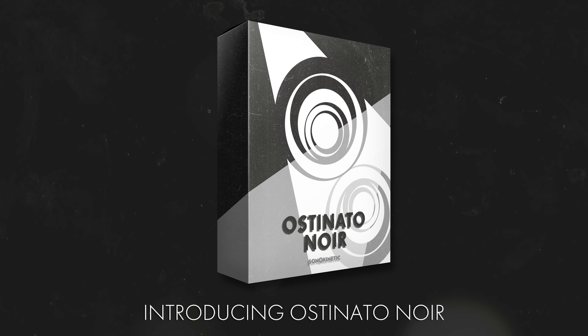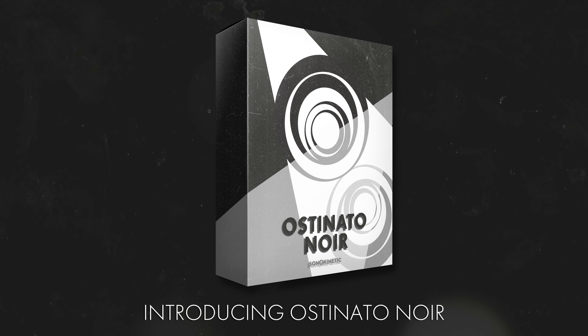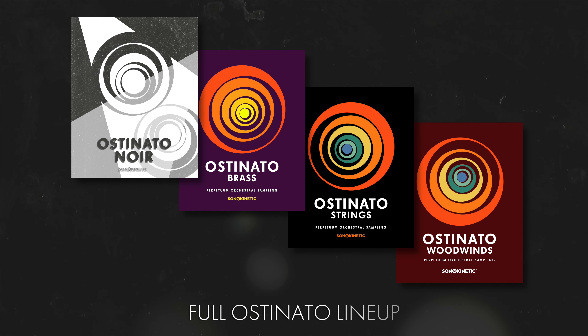Greetings, Ruben here for Sonokinetic and I'm proud to introduce Ostinato Noir. Joining previous libraries — Ostinato Strings, Brass and Woodwinds — this is the fourth product in the Ostinato series, but this time there's a twist.